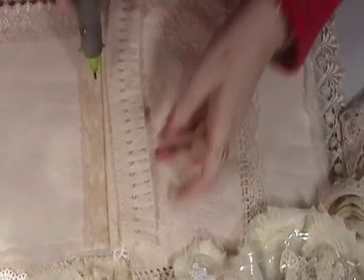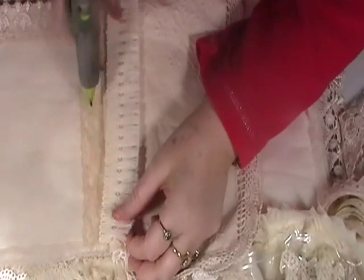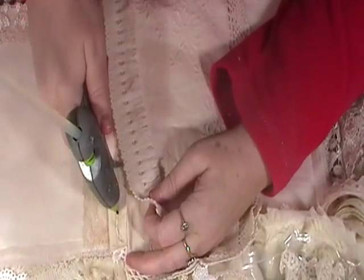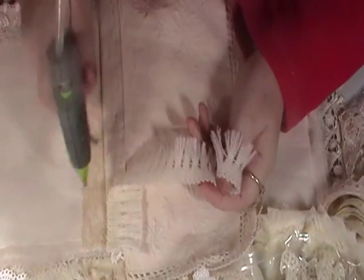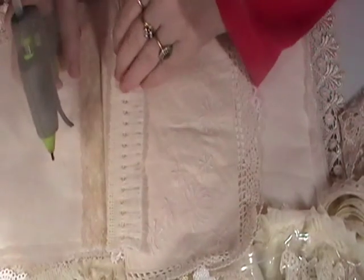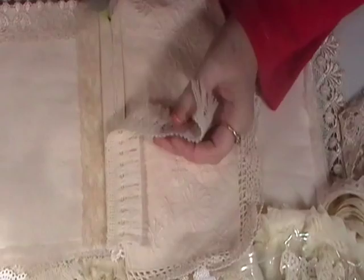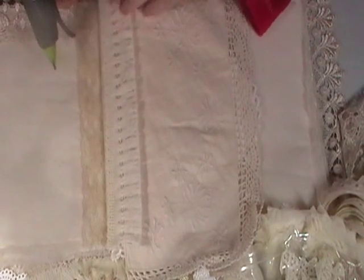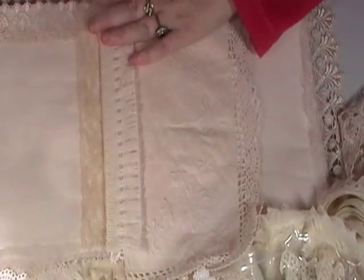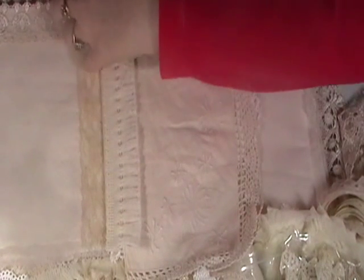Welcome back to part two. I took this middle bit off the book because I wasn't happy with it, so I'm just redoing it. I'm putting some trim on here - just adding this trim to tidy up the edges.